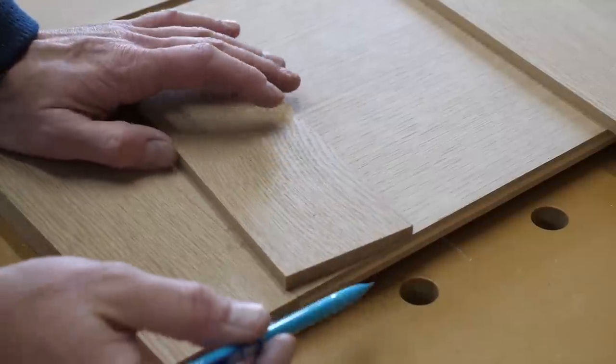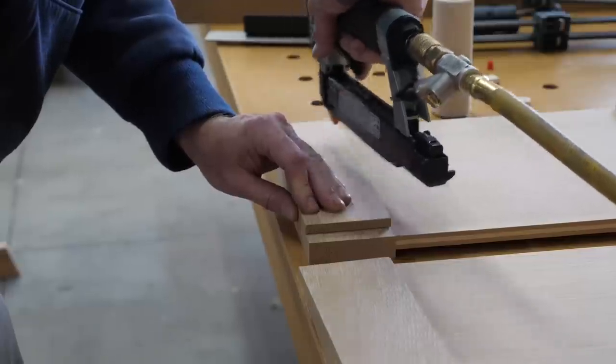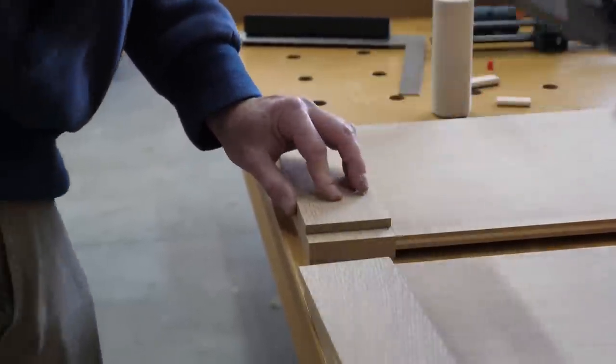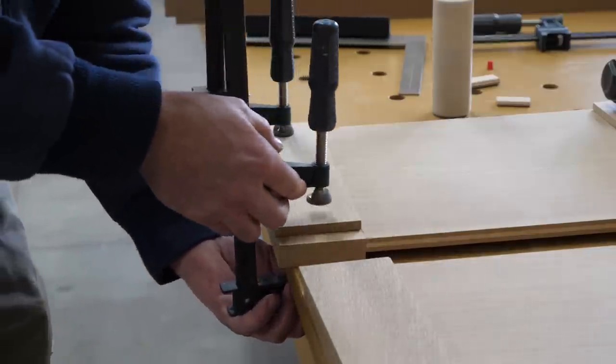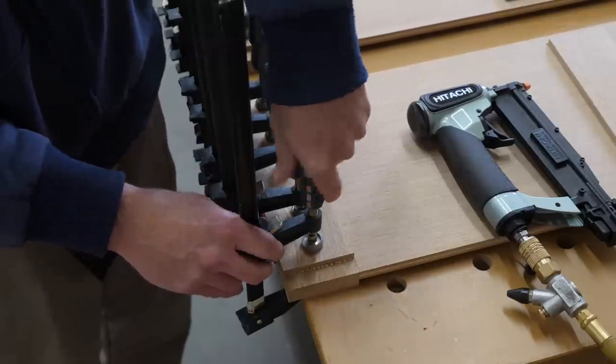My local supplier was all out of three-quarter inch white oak plywood, which is totally whack, but they did have half inch. So I went with the half inch, and to make up the difference I glued on some spacers. This was to give me some more thickness for joinery and drawer slide screws.